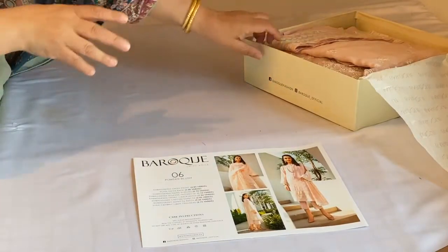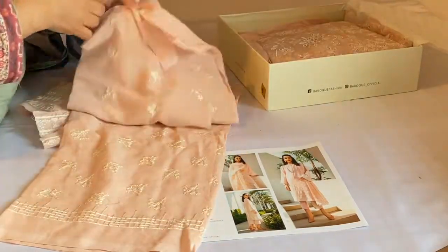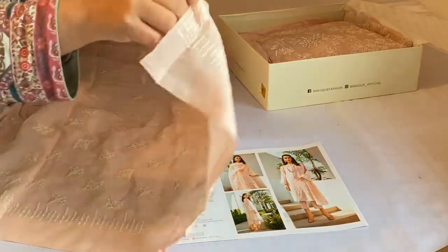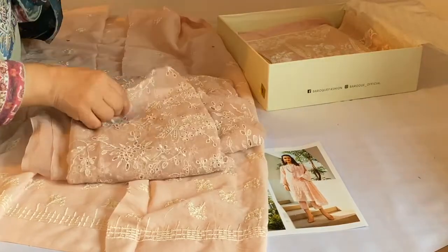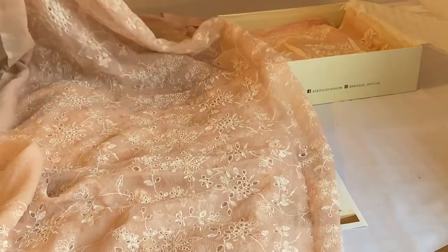I am stitching this for a very special occasion — Alhamdulillah, it's my graduation. I would have liked to have bought one ready-made or stitched from Pakistan, but with the lockdown and everything being slow, my suit hasn't arrived. I originally did order a Maria B to come from Pakistan stitched.